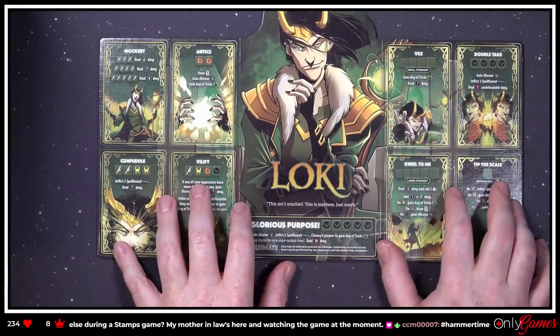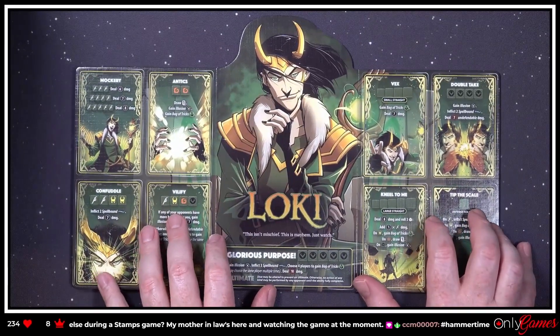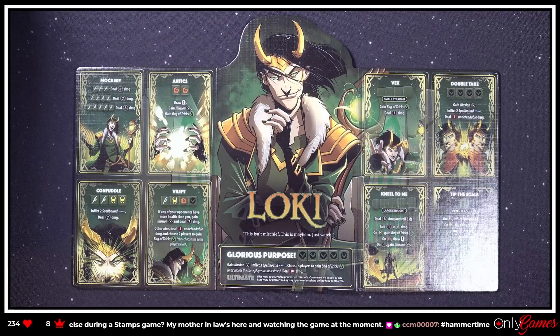Let's look at some of his abilities. We're not gonna actually know how to play these guys until we actually start playing with them.